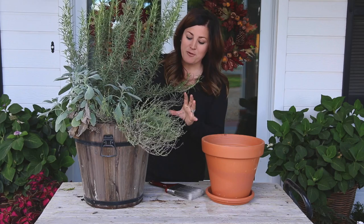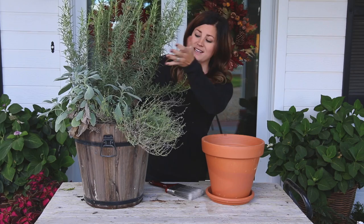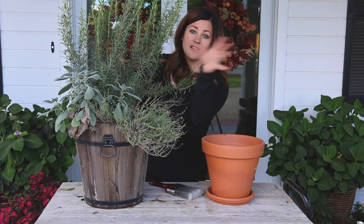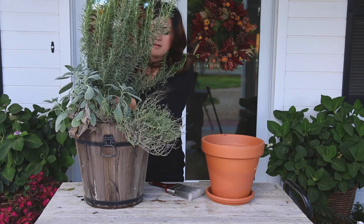There's one more I want to repot before moving on, and that's this herb planter that's looking really tired. I've got a rosemary, a sage, and a thyme. The sage and thyme are going to be planted out in the landscape because they're hardy herbs that can withstand the winter. But this rosemary is going to come inside because rosemary is an excellent houseplant — they do really well and I can use it throughout the winter.